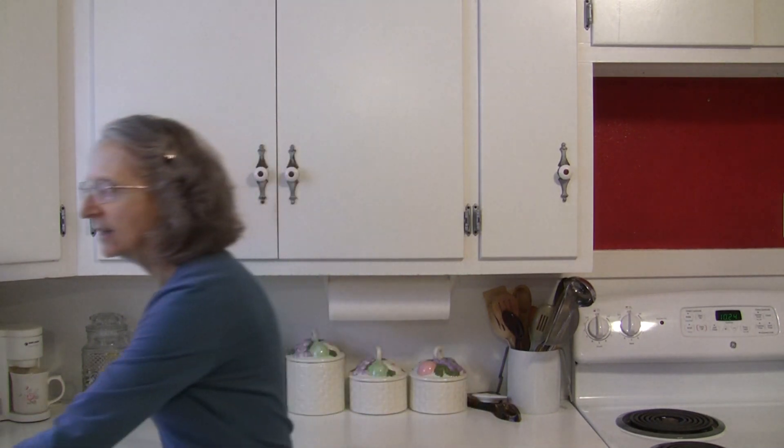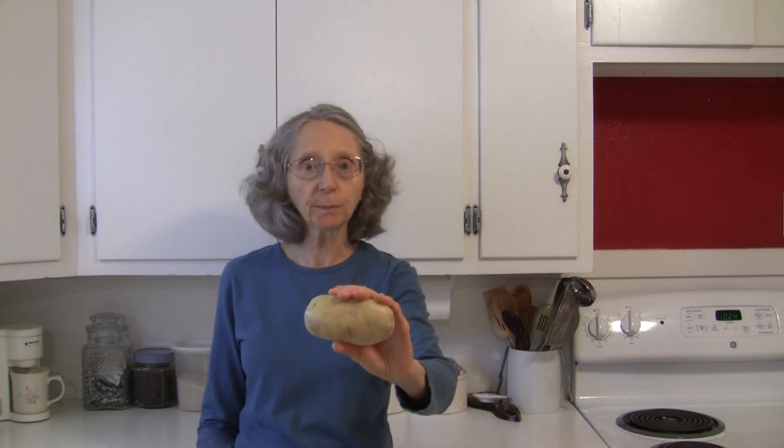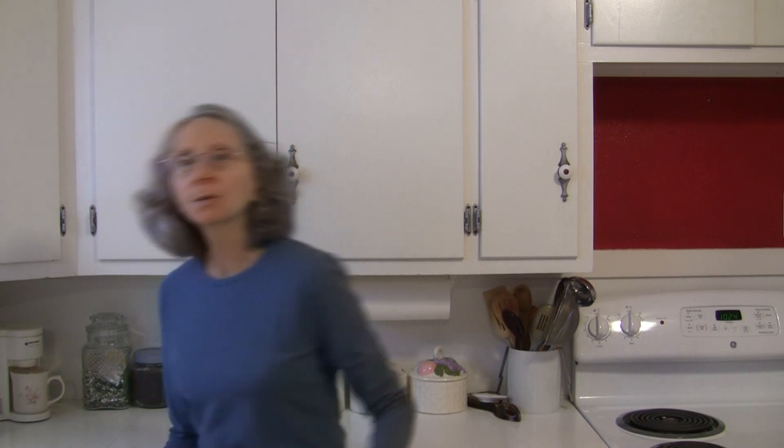Hi everybody, this is Judy at Judy in the Kitchen. Today we're talking about Yukon Gold Potatoes and how to select, store, and preserve your potatoes if you want to store them for any length of time.